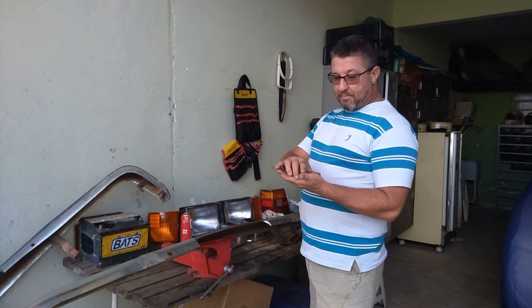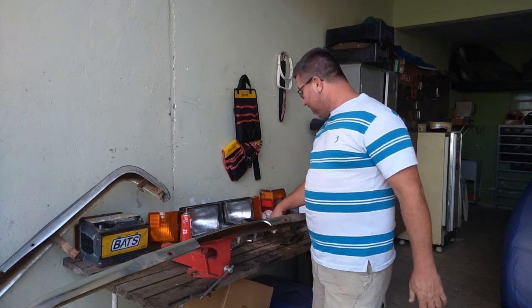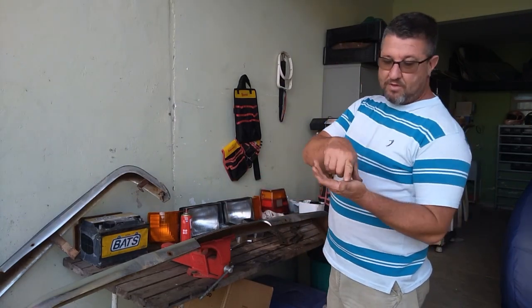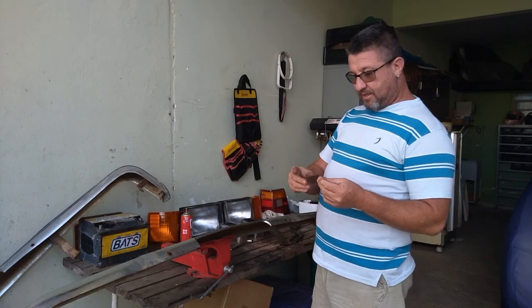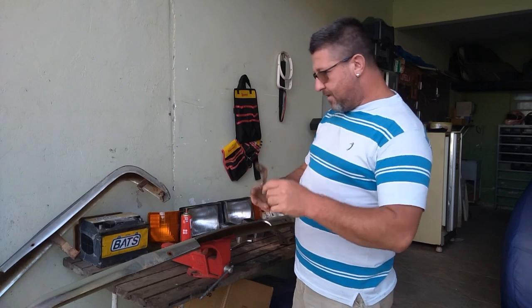Percebi que lava muito bem e ele machuca a mão. Não pode bater aquele jato direto na mão. Essas peças pequenas eu fui segurar e tentar bater na mão, cortou, fez um ferimento aqui. Então ele tem pressão mesmo. Mas deixou bem limpinha as peças, galera, bem limpinha.